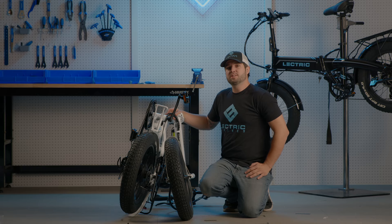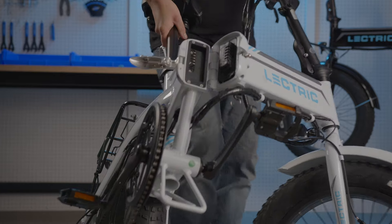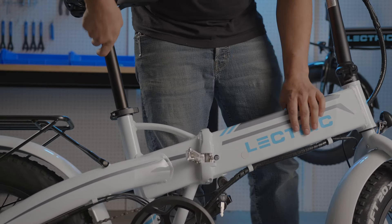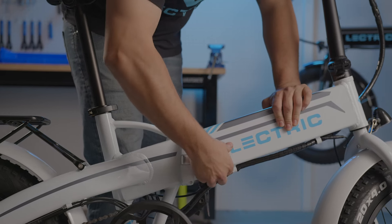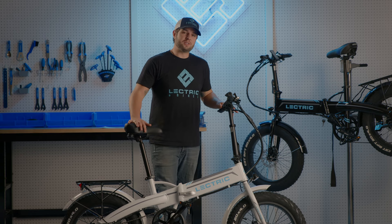Now that we've gone over the key positions, let's unfold the bike. When locking the frame into place, listen for the click of the latch going into place and perform a pull test to make sure it's fully seated. Now with our bike unfolded, let's go to our display.